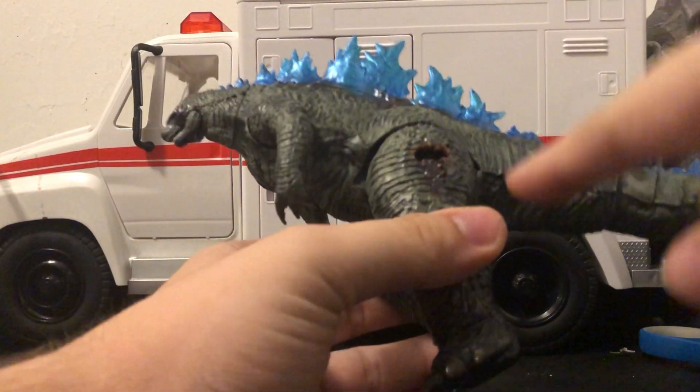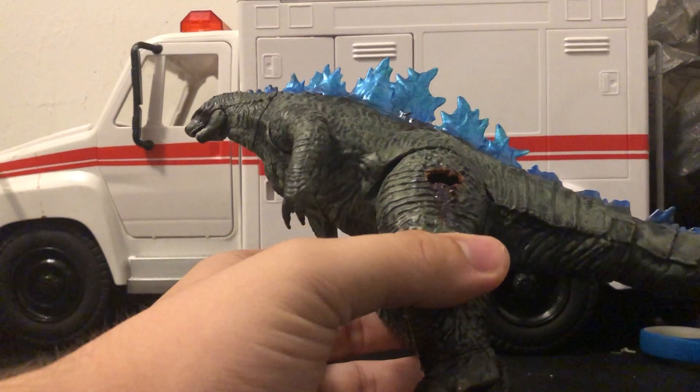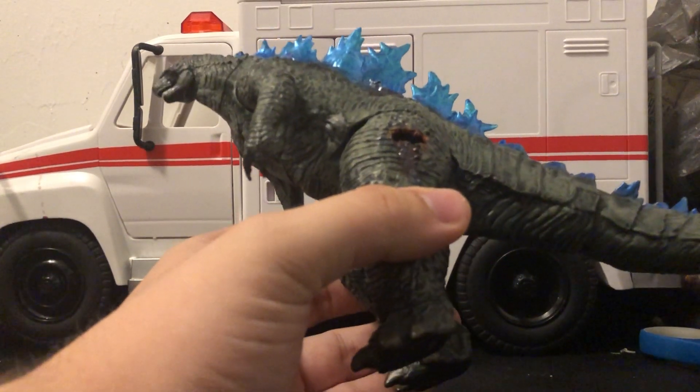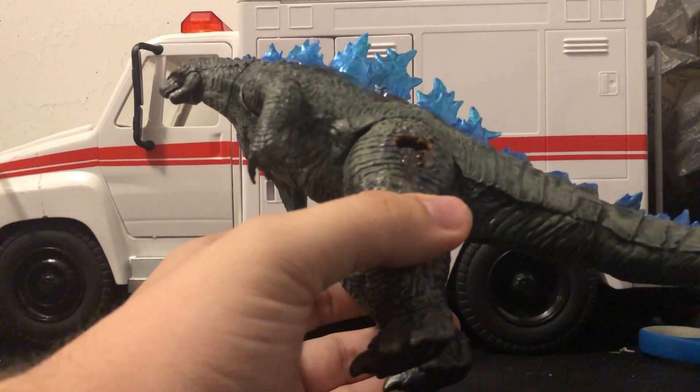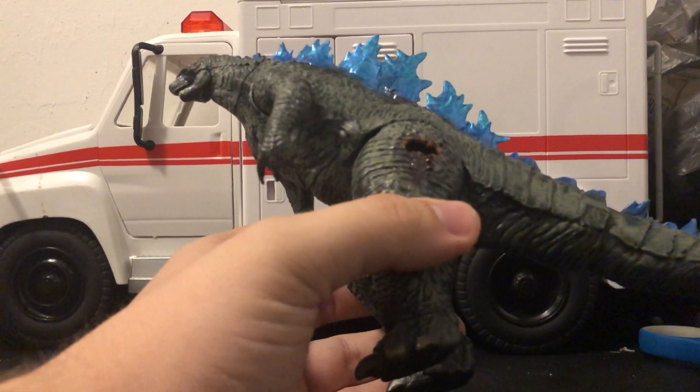I went in with a Dremel and dremeled this out so an axe could fit in there. I wanted to make this like my Battle Damage Kong — like they went at it more than they did in the movie. Like, they really went at it.